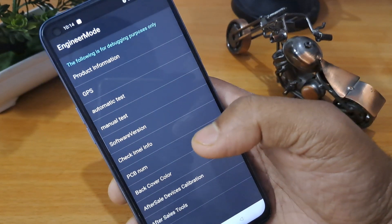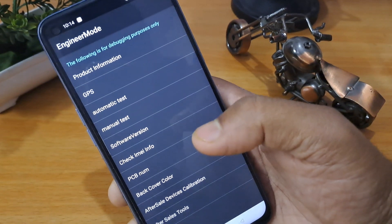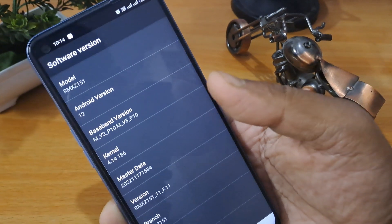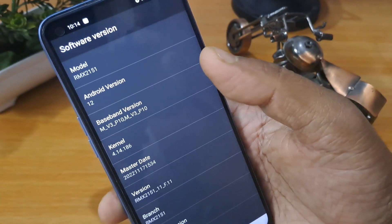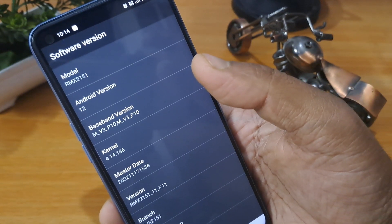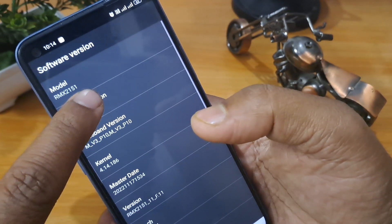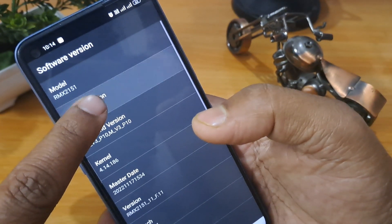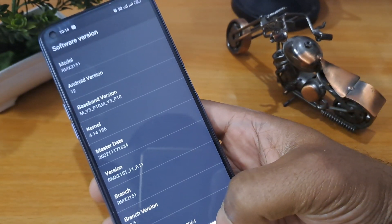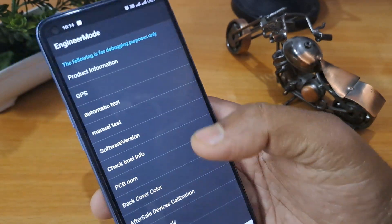After pressing hash, you can see the engineer mode page is now open. Look at the number — for example, six, which is the software and Android version number. You have to click that number as many times as your Android version. My version is 12, so I am clicking 12 times: 1, 2, 3, 4, 5, 6, 7, 8, 9, 10, 11, 12. After completing this, come back and click on Manual Test again.